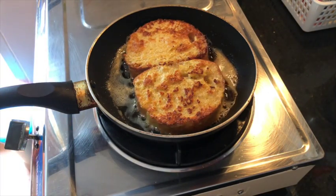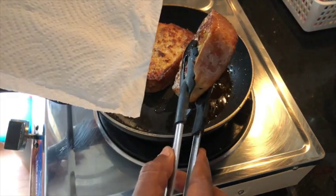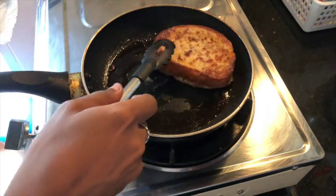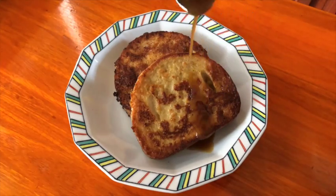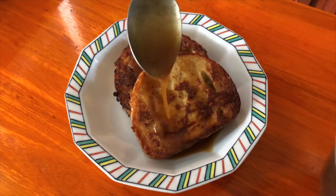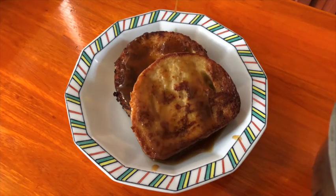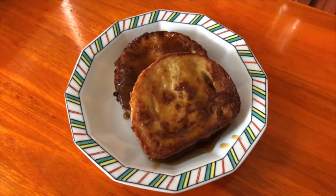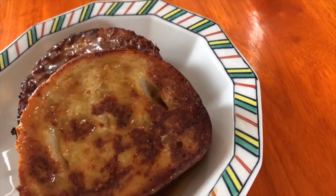Once it's done, take it out onto a plate lined with kitchen roll. I like to put it on the kitchen roll for just five minutes — not long — because I still want to keep it crunchy but also get rid of the excess butter. After those five minutes, just drizzle the nice toffee sauce on top. With this sauce, it's really addictive — you can go for a lot or just a little bit, depending on how much of a sweet tooth you have.